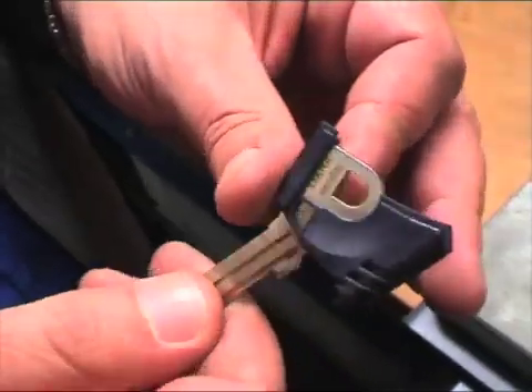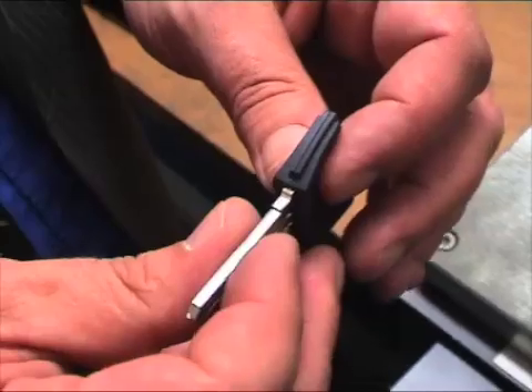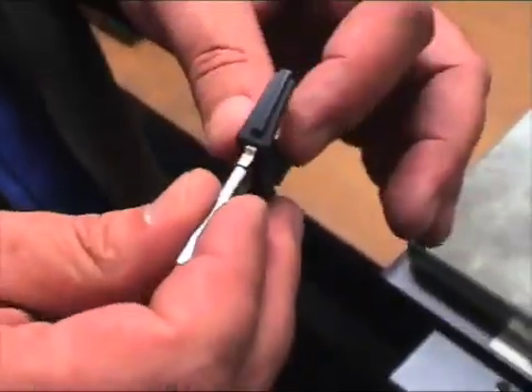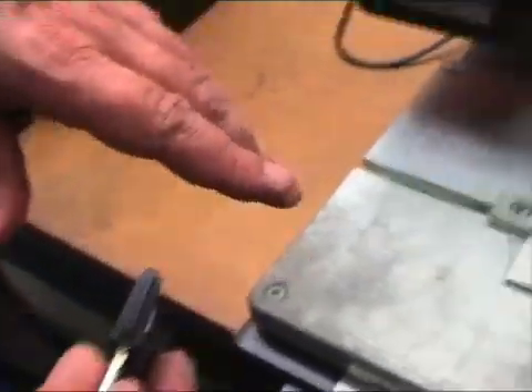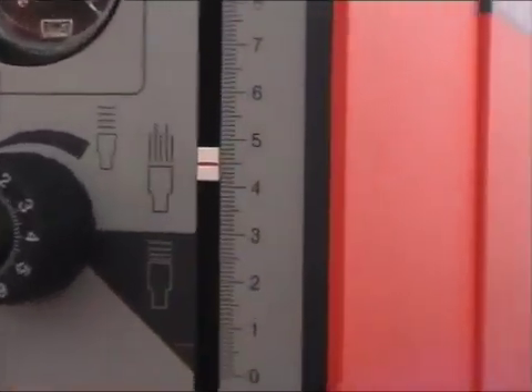So how many times per second did it move? It's in the frequency. I don't know how many... We have to look on the scale. 4.5.